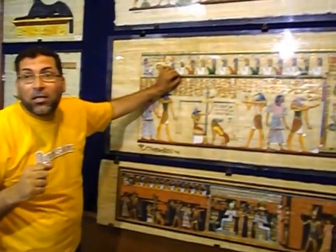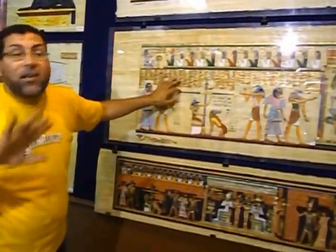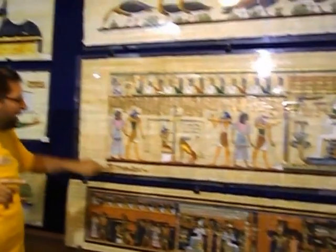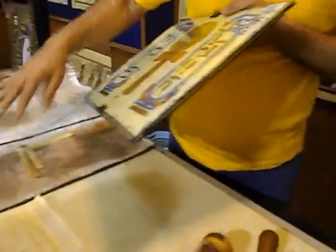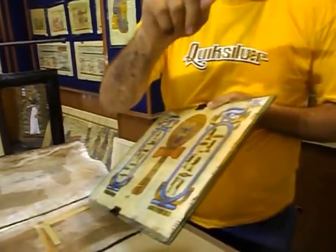Beautiful! Now, one thousand years and the color is still beautiful. Do they not use papyrus in Egypt anymore today? Today, for painting — it's not a lot for the market, but we have it.